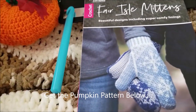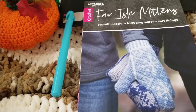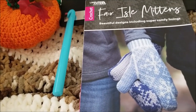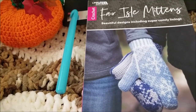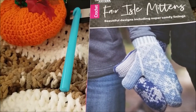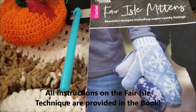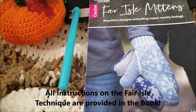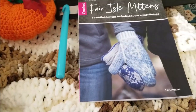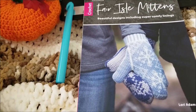The Fair Isle Mittens book is designed by Lori Adams and the book is a colorful style. It has lots of different mittens to make. It's using the Fair Isle technique which is not as challenging as it appears. You'll have a lot of fun applying this new technique and it's got 11 charted designs for you to make crocheted mittens with or without cuffs. You can make fingerless mitts and texting mitts.